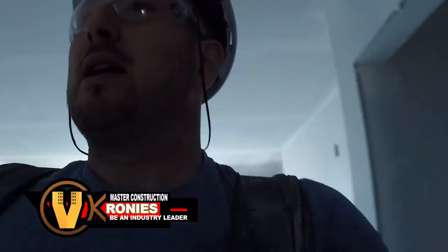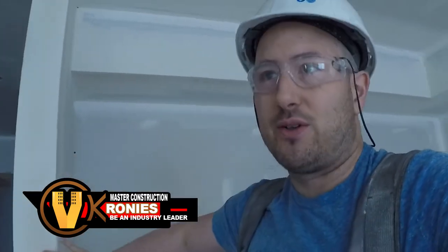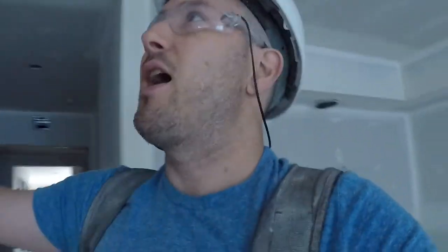When we're drywalling, some walls you need to cap. This is what's called returns — caps like this, up top here for corner bead.